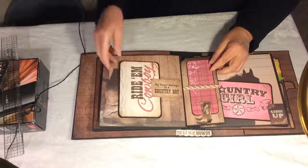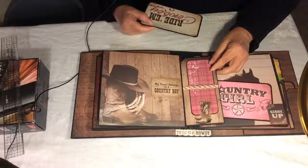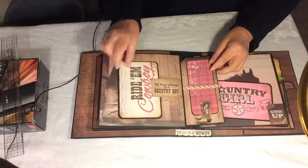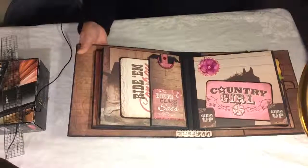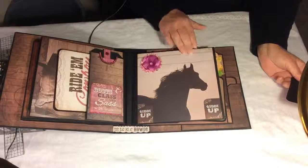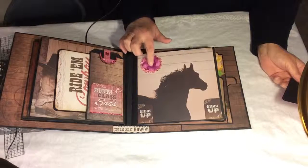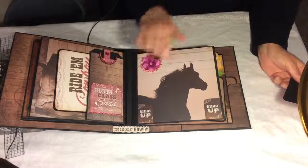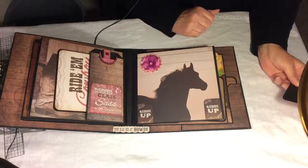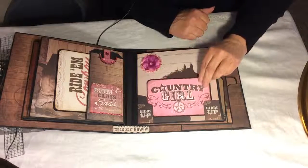On this side, it says 'my heart belongs to a country boy.' I love that paper with the rope, boots, and hat. There's also a tag that says 'Riding Cowboy.' On the next side, I left most of the main page open with just a combination of punched paper flowers along with a fabric flower and a gem center. There are two little corners to tuck something in that says 'Giddy Up,' a horse in shadow, and a large tag that says 'Country Girl.'